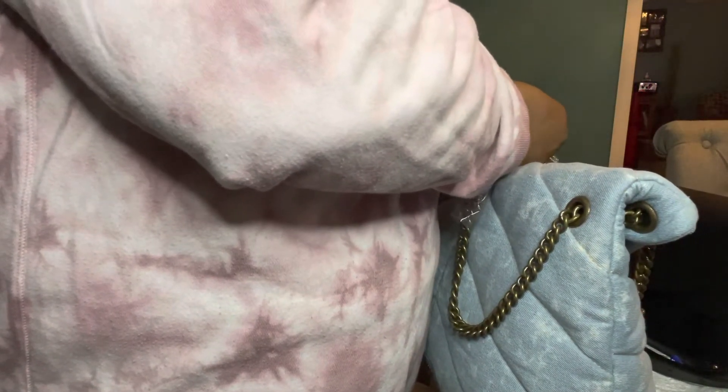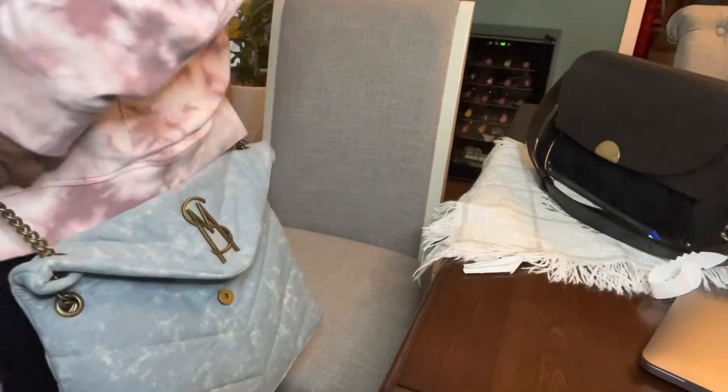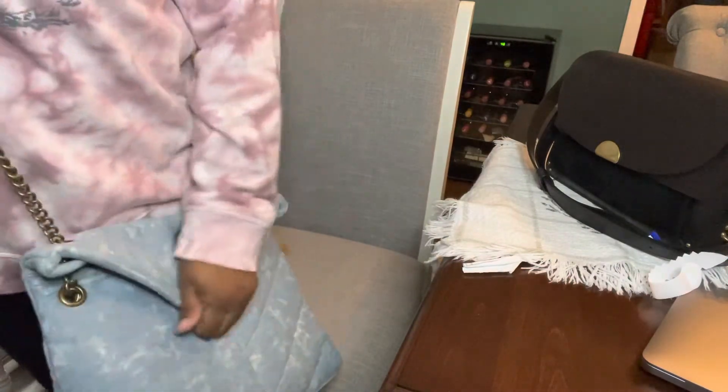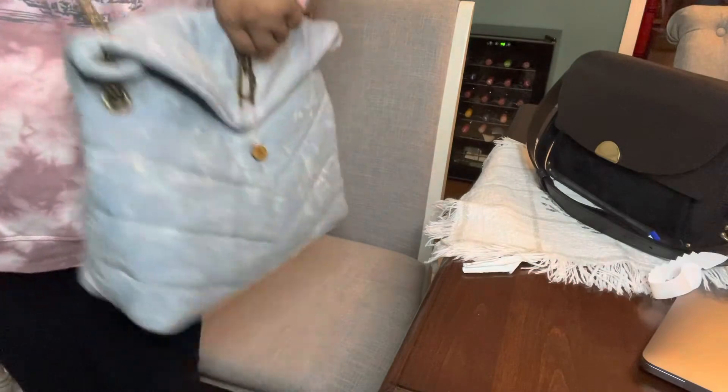Let me try this as a crossbody bag — I'll take the tag off briefly just to see how it slides. As a crossbody this thing would be super super long. It's not the most ideal crossbody bag because the strap is super long, and it doesn't slide that great either. Yeah, it's not the most ideal crossbody bag.